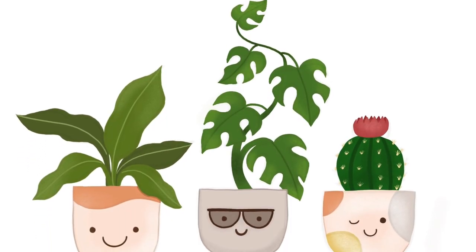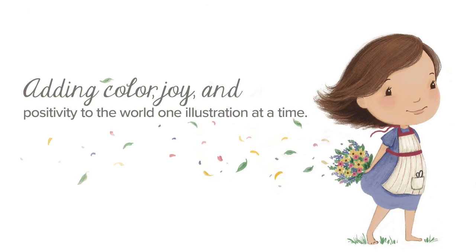I'm Lisa Griffin from the Pigeon Letters Design Team, an illustrator who loves adding color, joy, and positivity to the world one illustration at a time.